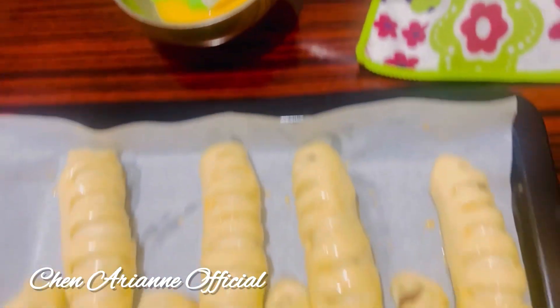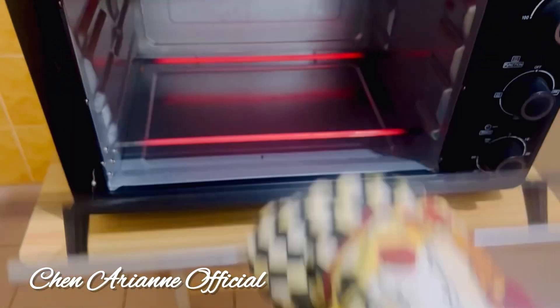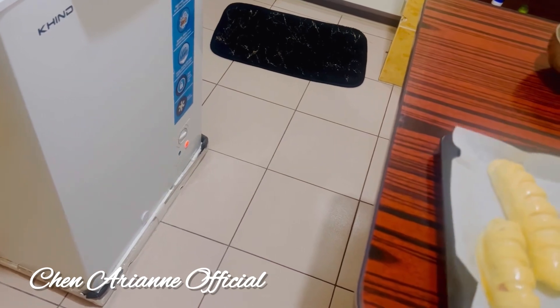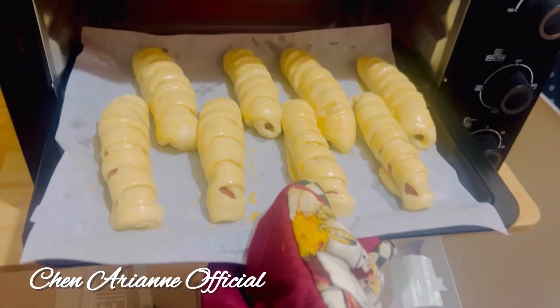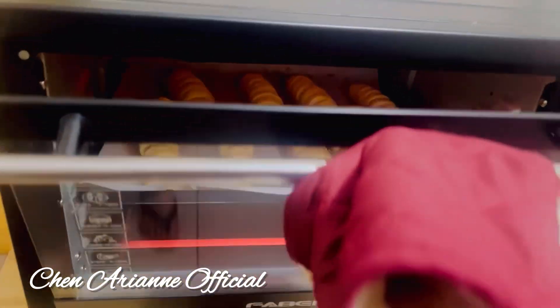I brush the egg on top, then it's time to put them in the oven. I already pre-heated the oven. We cook at 180 degrees Celsius for 22 minutes. I put them inside and adjust the temperature again to 180 degrees Celsius.